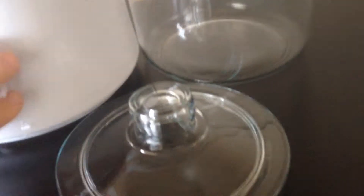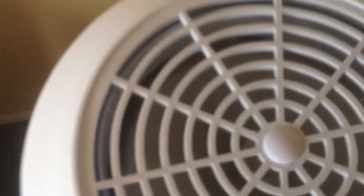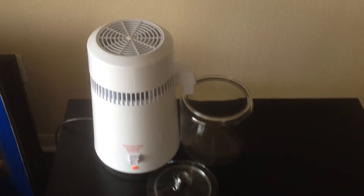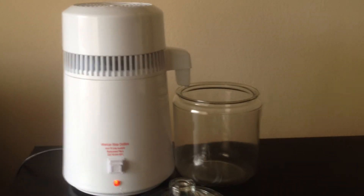Last but not least, you're just going to click this button right here. Boom — that lights up. The fan starts going. And after a few hours, the entire glass container will be filled with distilled water.